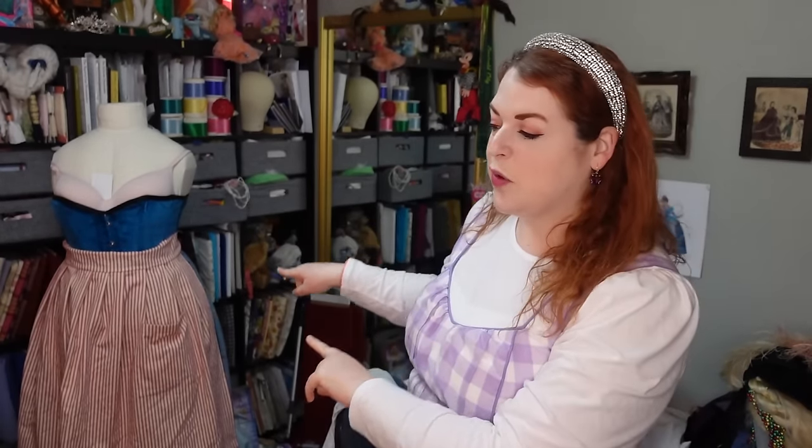Hello everyone! I'm Rebecca and welcome back to my sewing room. This week I'm going to be continuing on with my Kirsten meet dress project, which you can see behind me right there on the dress form. I did already start this last week, so if you have not yet seen that video I will link that down below in the description. But this week I'm hoping maybe I can get it finished, though I have my doubts because I also have rehearsal for four days this week.